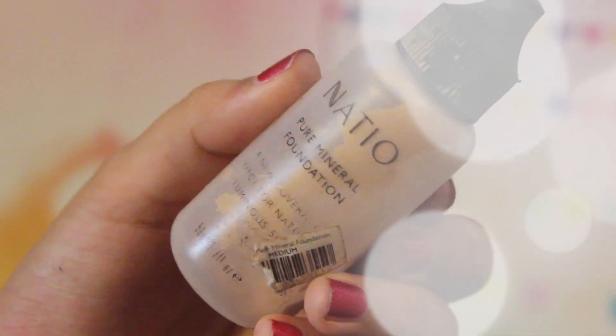I'm going in with my ratio mineral foundation — this has a matte finish so that's why I used it. I would recommend foundation with a matte finish because that is something I saw prominent in the 90s, and I'm going to be blending that out.